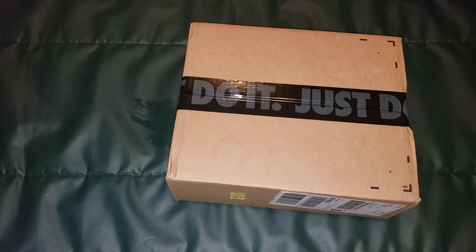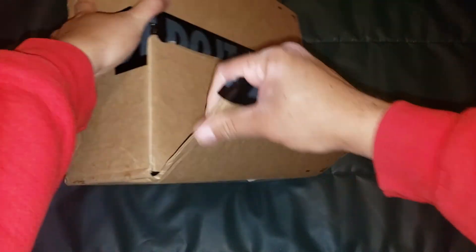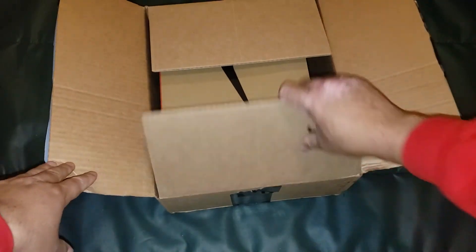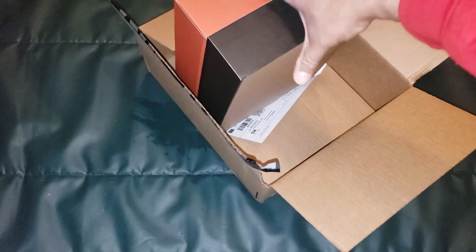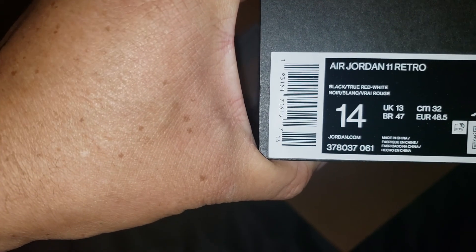Now let's get into this unboxing. All right, there we go — we got the Air Jordan 11 Retro, size 14.